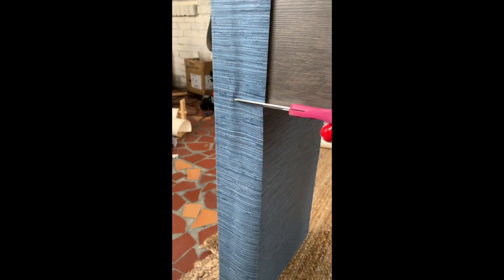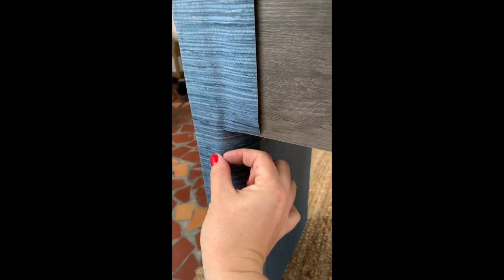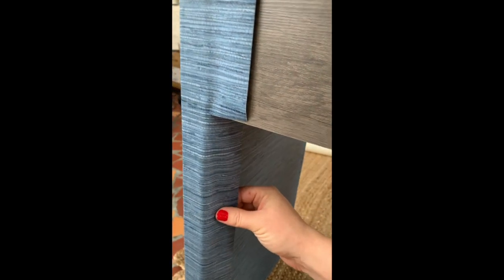Wrap around, and you want to pull this tight to really get a crisp edge. Then you can kind of pinch it the whole way down to get a nice defined corner.